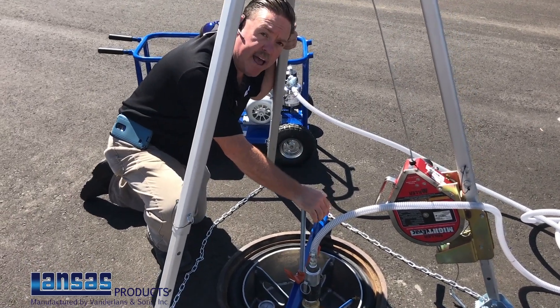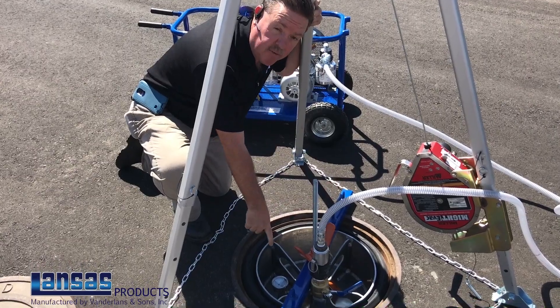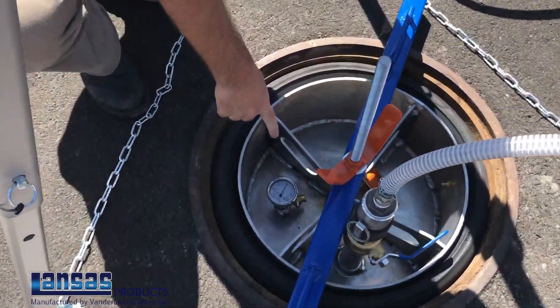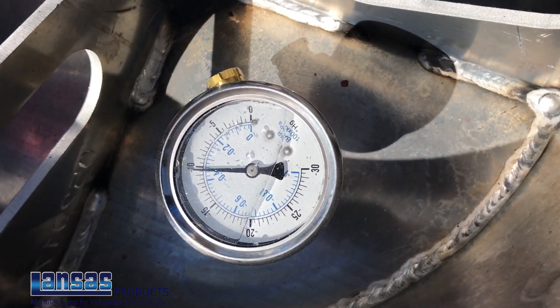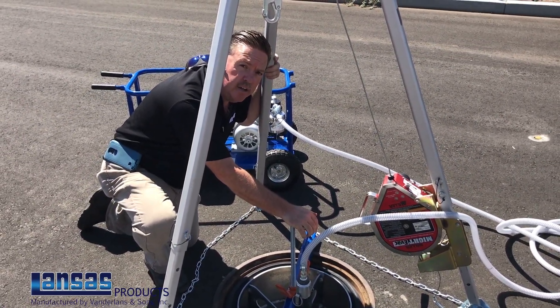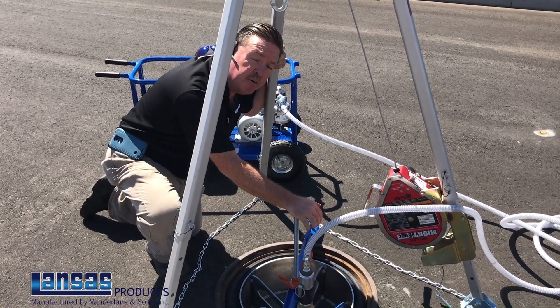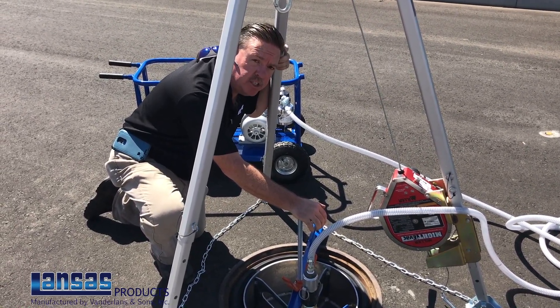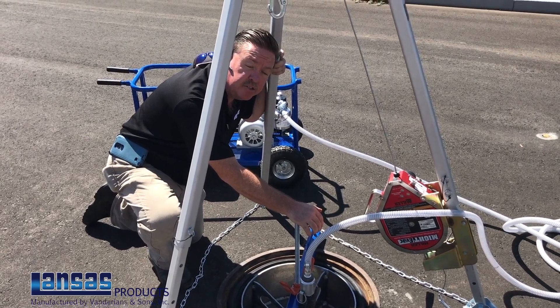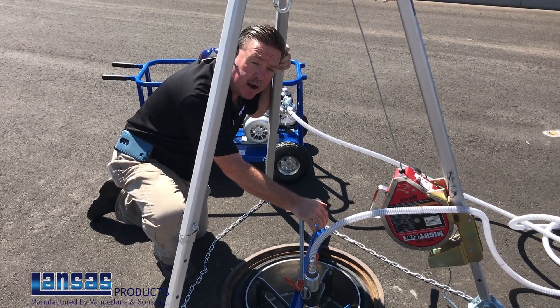We now have ran the vacuum pump to pull our vacuum. As you can see, we've already got our 10 inches of mercury on the vacuum. Now we start our timed test. Realize that each individual city, state, or municipality may have their own coating requirements. Please consult those different inspectors to know what their requirements are per your manhole and the time that they require.